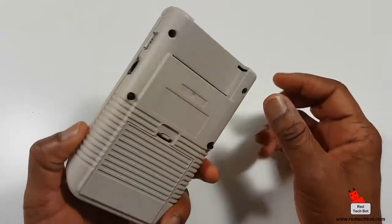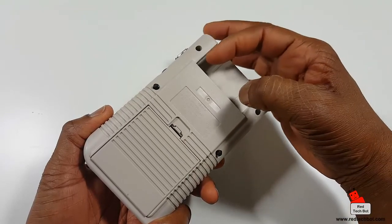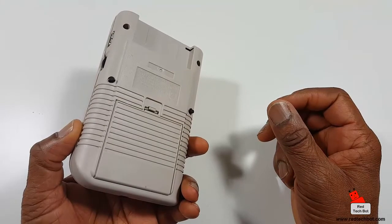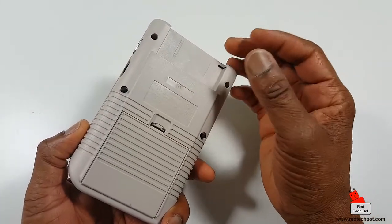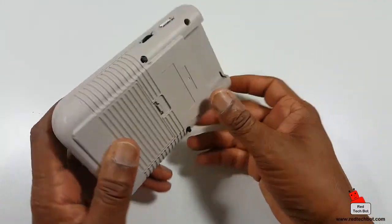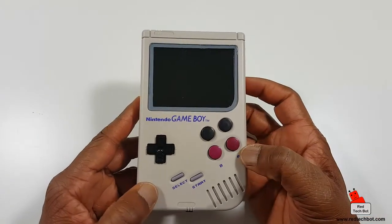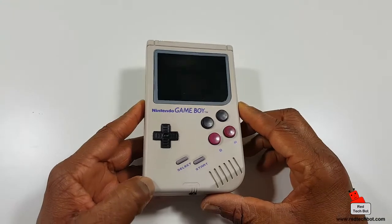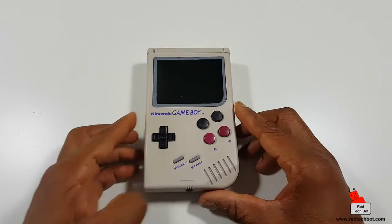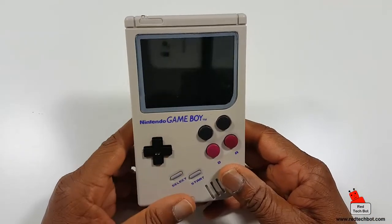This version has a 64 gigabyte memory card built in. Being an electronics hobbyist myself, I'm going to mod one of the cartridge slots to add a micro SD card port. But right now I don't need to — 64 gigabytes is more than enough storage for all of my games.